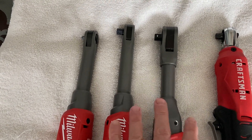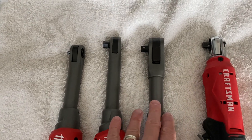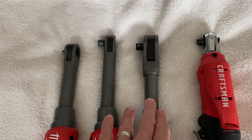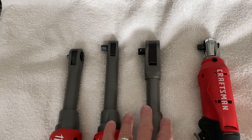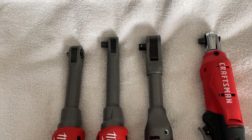The benefit of having both of these is that this one is a little slower — 200 revolutions per minute — but it torques up to 55 foot-pounds. So it will literally torque bolts up to about 55 pounds. These smaller ones will do 35 foot-pounds.